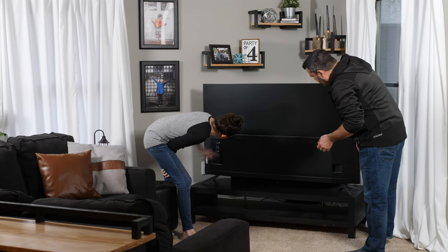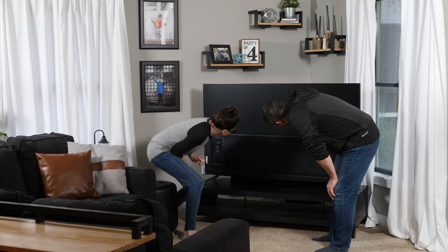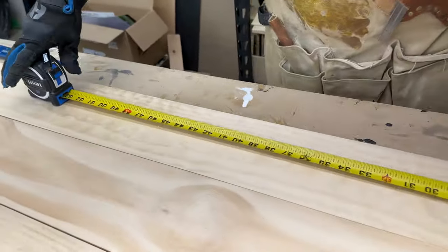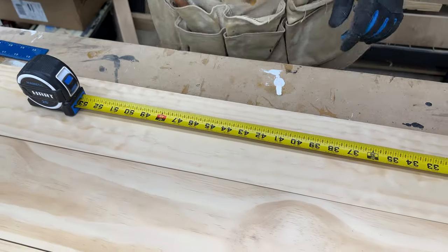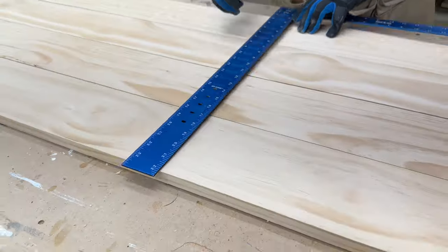I measured my TV and it was 57 inches across, so I decided to make my stand 58 inches. After a bit of math, that meant I needed to build a top into a 41 inch square, and then I could just cut it from corner to corner and I'd get a 48 inch front.